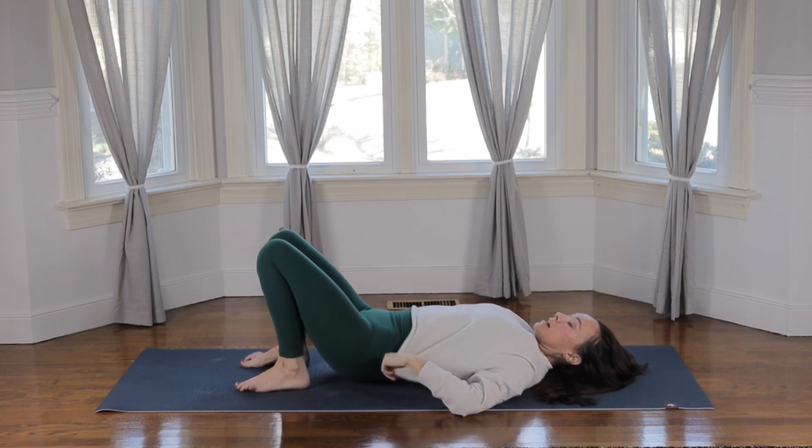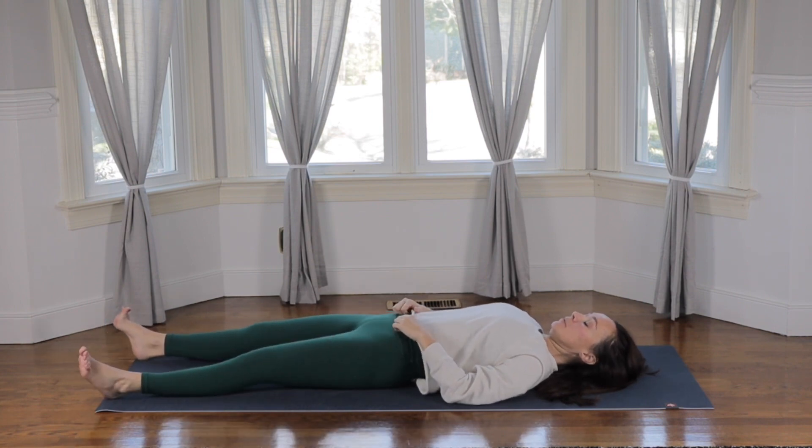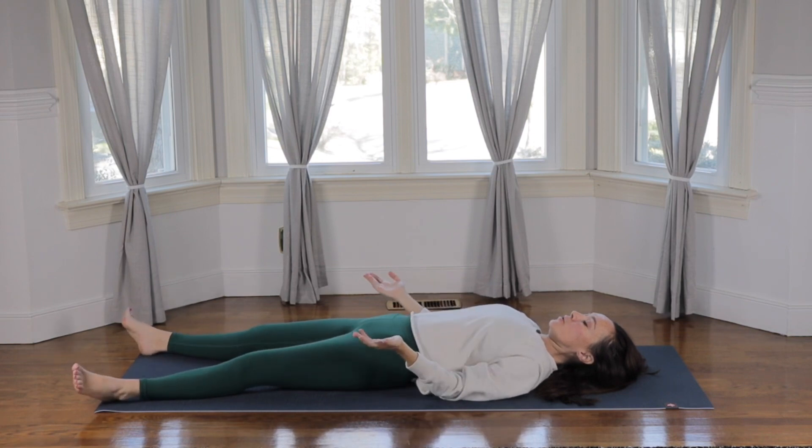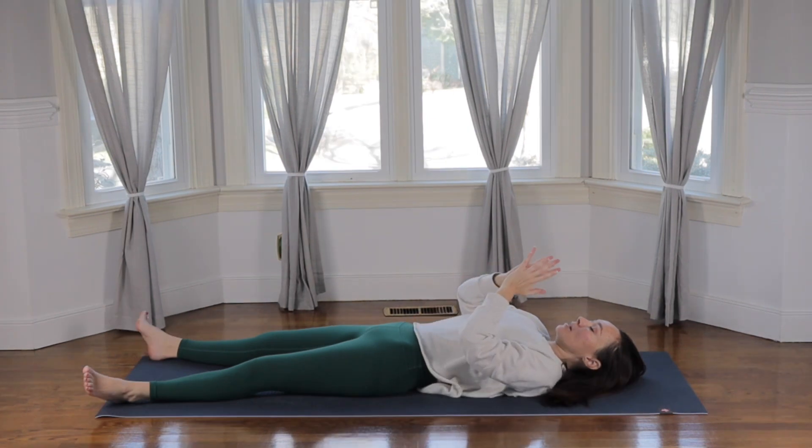Release the feet down and extend the legs long, coming into your final resting pose. Bring your feet just a little bit wider than the hips and let the toes sprawl out. Completely release any engagement. You can bring your hands onto your belly. Relax your shoulders towards the floor, soften the face, and close the eyes. Take a deep breath in and a slow breath out. You can bring your palms to touch at the heart, sealing the practice. Thank you so much for being here with me and sharing your practice with me — it really means a lot. I hope you have a beautiful day. Namaste.